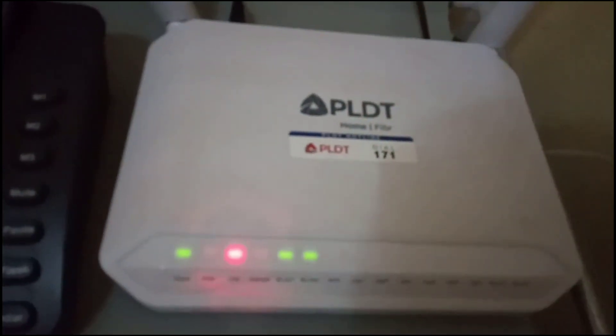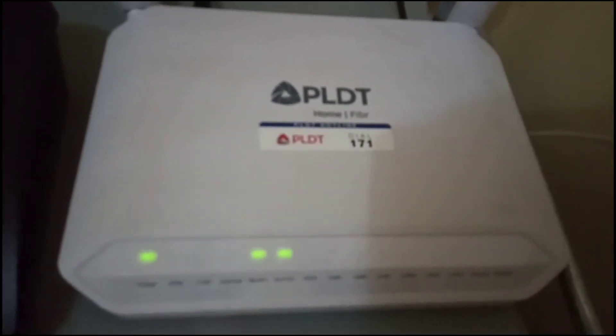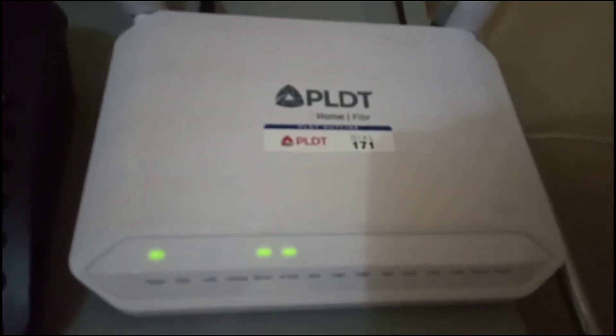Still on LOS — red light blinking. Okay, next up we will do some reset.